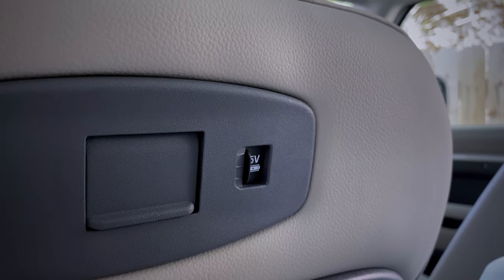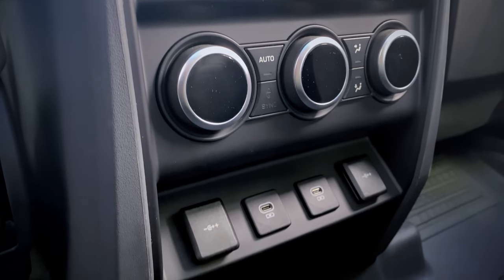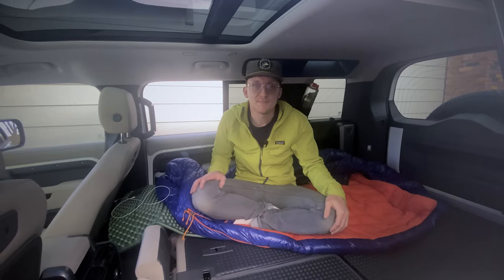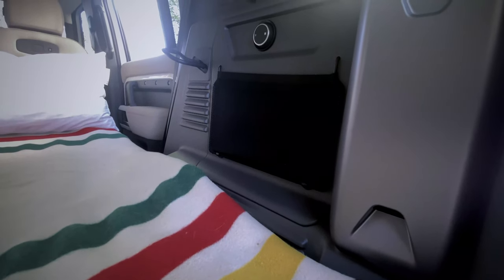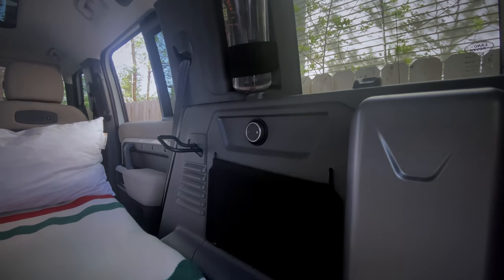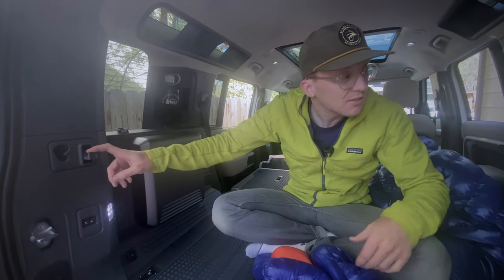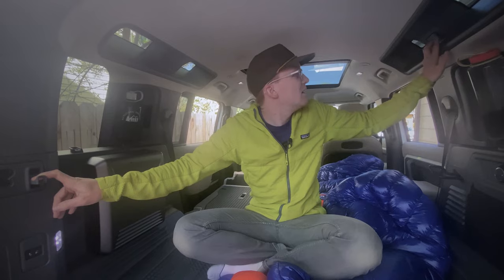Up here there's an area to charge your phone in the back of both seats. There are also two USB-C chargers down here as well as two 12-volt cigarette lighters and another cigarette lighter in the back. In addition to the storage in the back of the door, we have elastic mesh netting, and a place to store a Nalgene — this 48-ounce Nalgene works but doesn't fit perfectly, while a normal-size Nalgene fits perfectly. Here are those two buttons for raising and lowering the back, and there are some hooks and a spot where you can hang stuff.